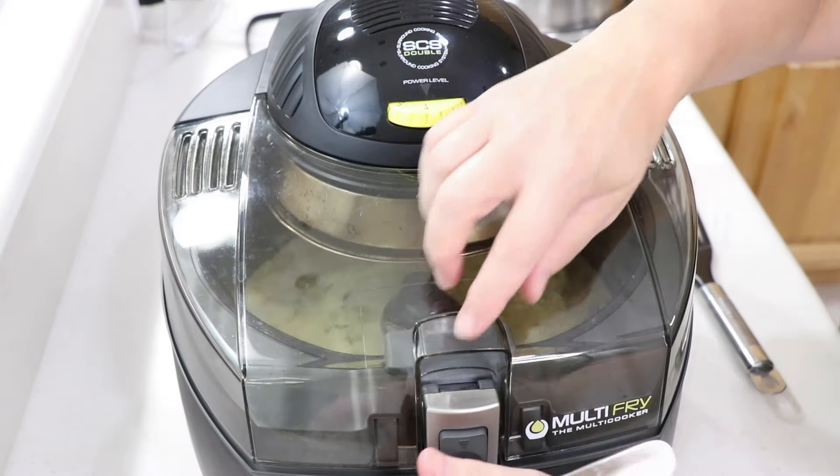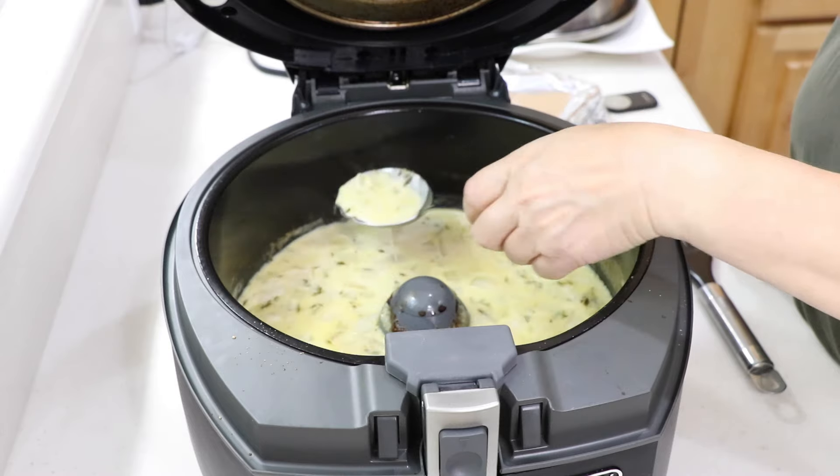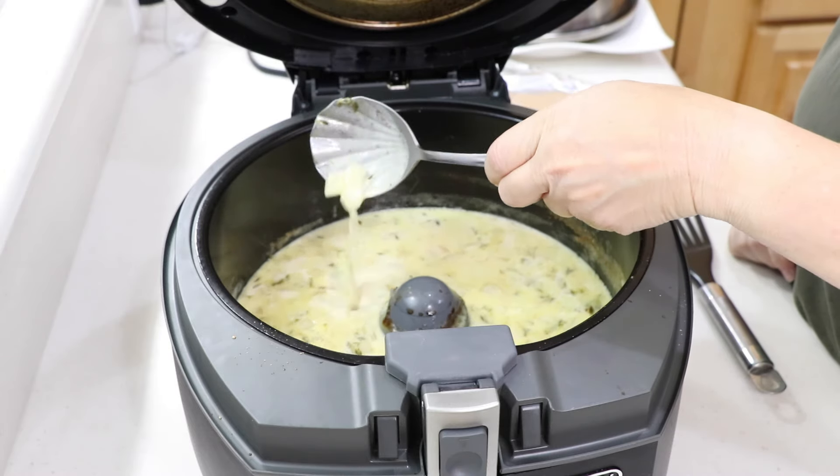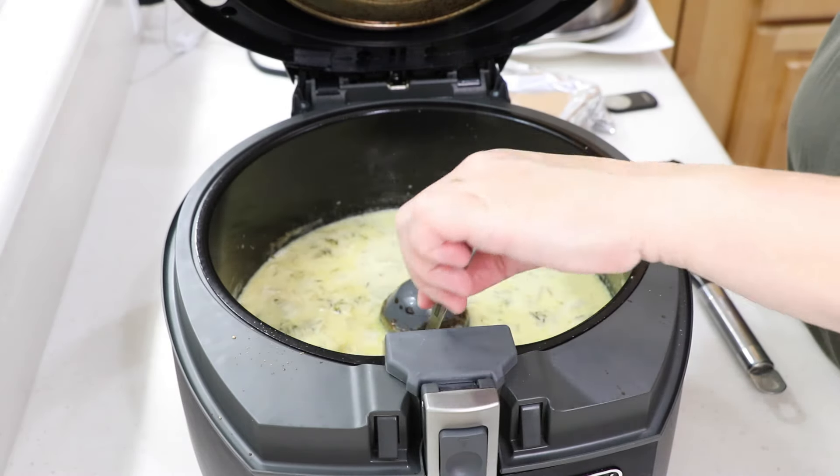In about 12 minutes, let's check it out. Oh, that's beautiful — look at that, that is beautiful! I'm going to let it sit for a little bit. You don't want it too thick — you want about the consistency of heavy cream. So I'm going to let it sit, and then we're going to plate it up.